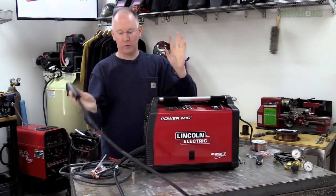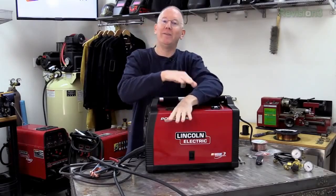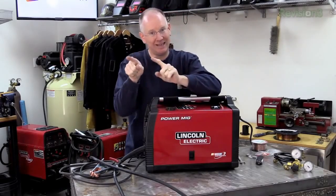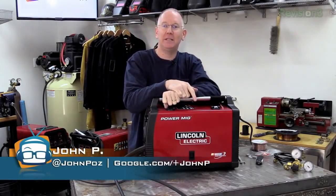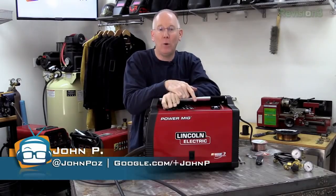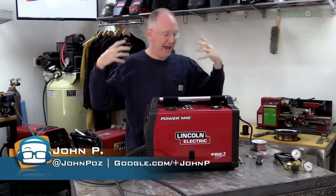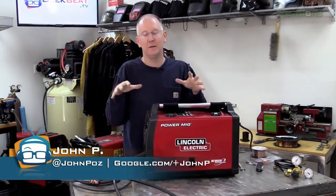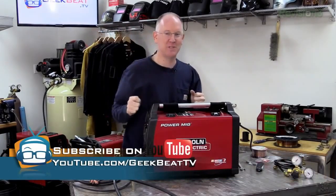Okay guys, that's how you go through the entire setup for flux core welding. Keep in mind we have a different video for MIG welding, so check that one out. Head over to geekme.tv and search for Power MIG — you'll find a complete tutorial with helmets, gear, accessories, and everything else. Thumbs up if you liked it. I'm John P., see you later.